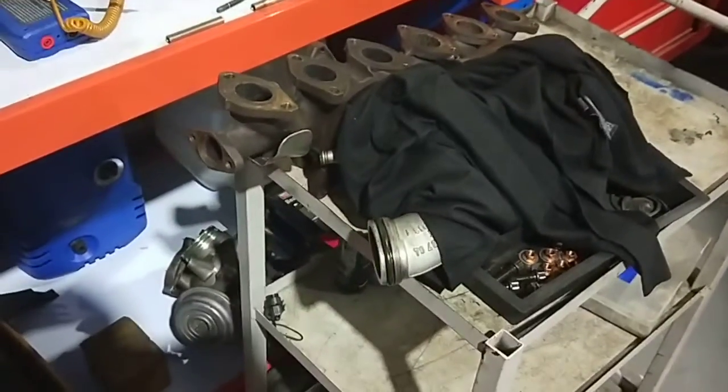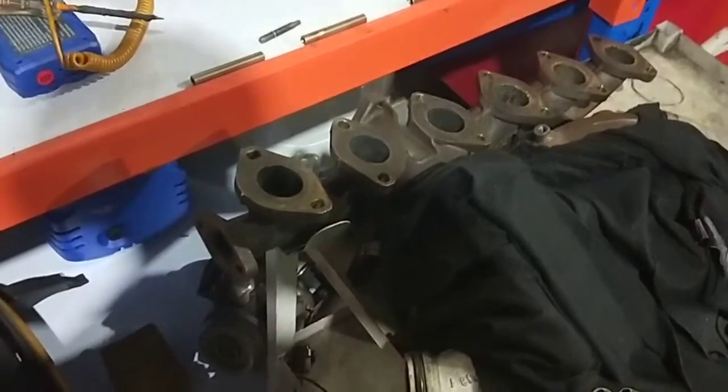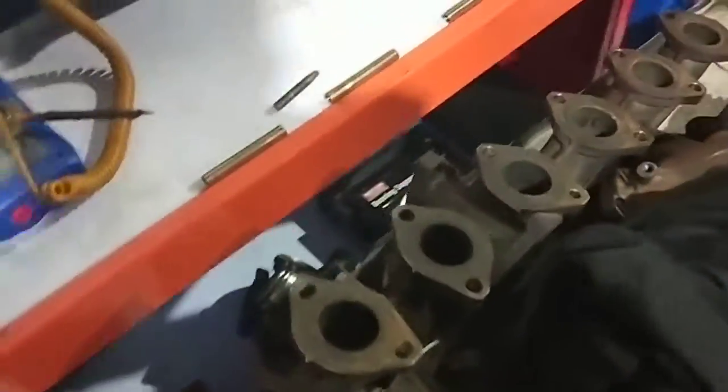Hello, this is Paul from EMD Automotive. This is a Karimba BMW X6 exhaust manifold. I've finished doing all the turbos, including the TPA filter, the EGR cooler, and all the other pipes inside the car. The engine is all clogged up.